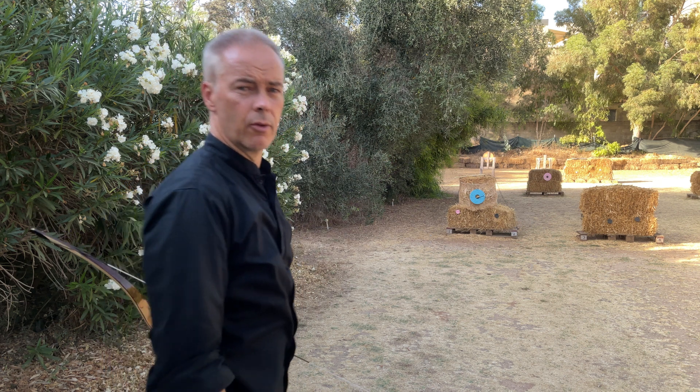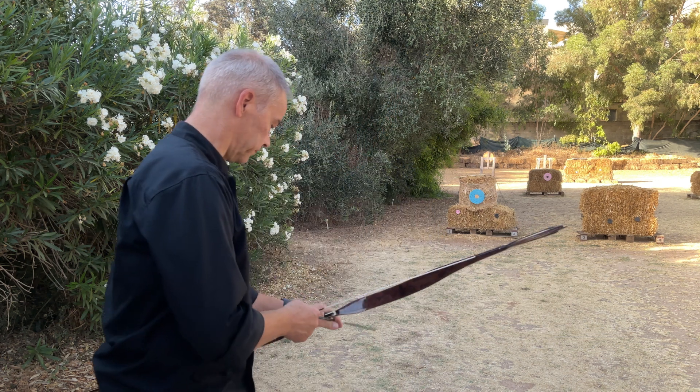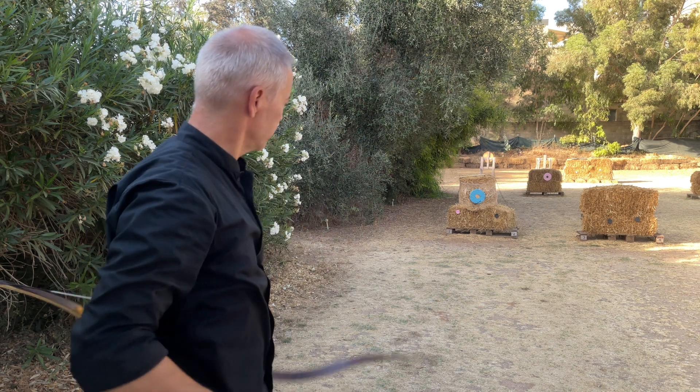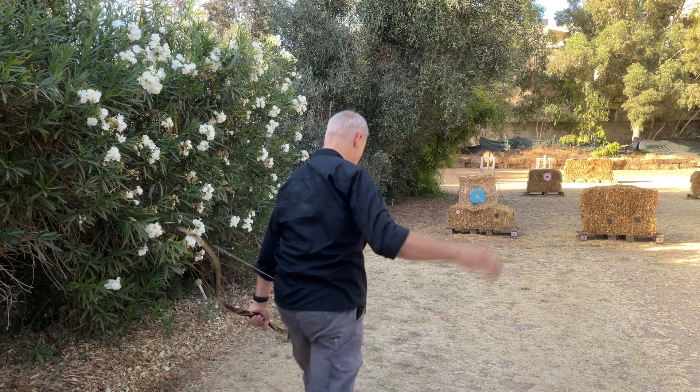Let's do it again. Arrow still sticks to the right. Let's do it again. Still, arrow sticks to the right.